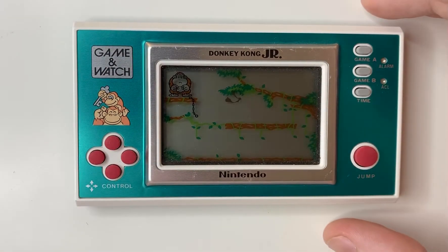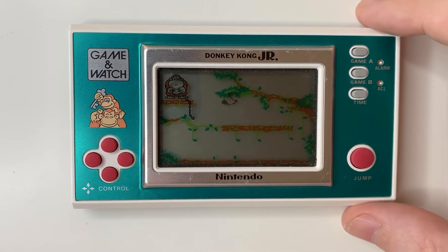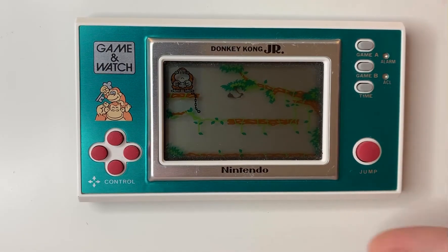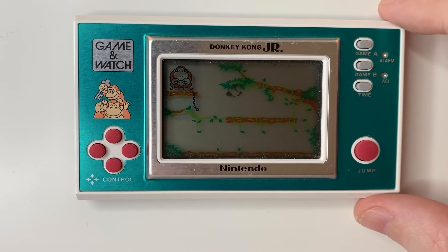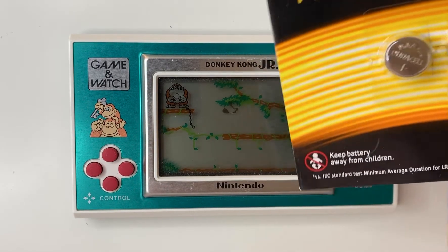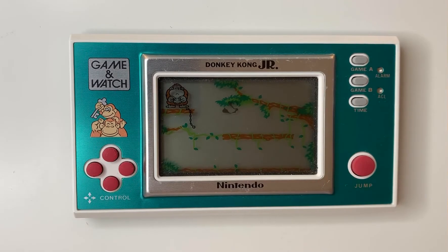Hi everybody, this is Metro Retro here and this is your host JK. Quite exciting — we have got the Nintendo Game & Watch which I've been posting over the last few days and we're actually going to fire this bad boy up. I've ordered some of the batteries, the LR44s, which had been commented on the post in terms of which particular batteries went into this model.